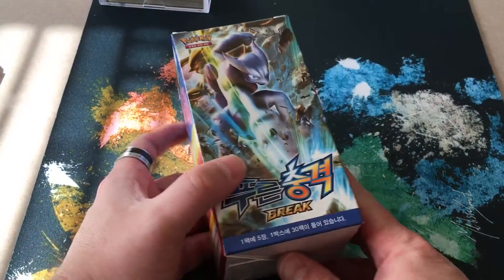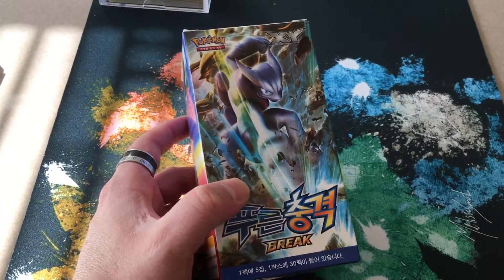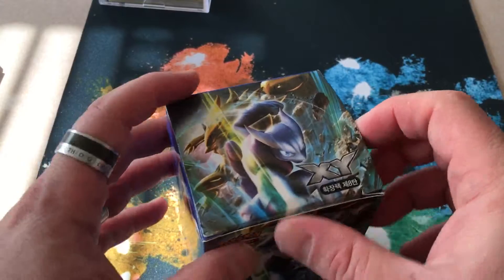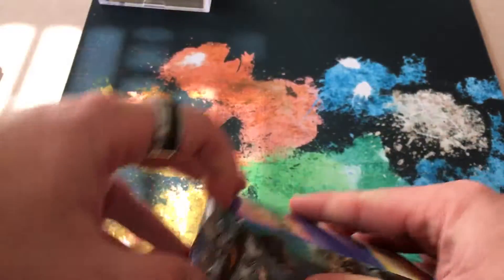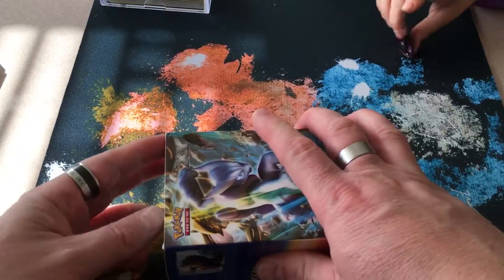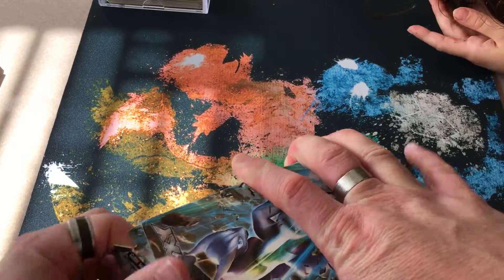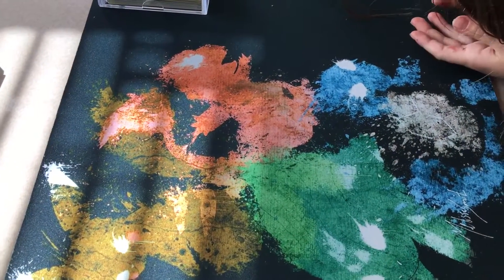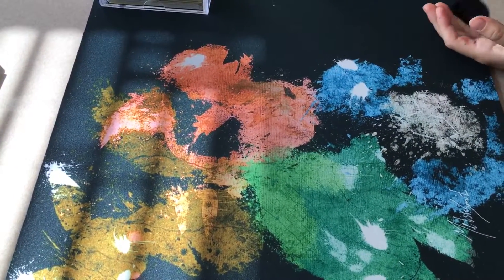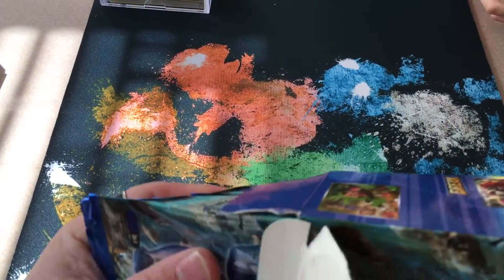We're going to take a minute and open some Pokemon Break cards. These are actually in Korean, so it's kind of funny. 'We don't know how to play those.' They're just like the English version - if you know what the English version is and you understand the numbering, you can play. Let's open these guys up - we're going to open some packs and see what you get.